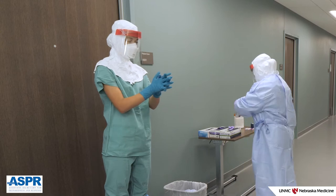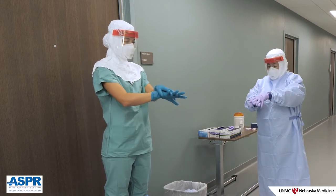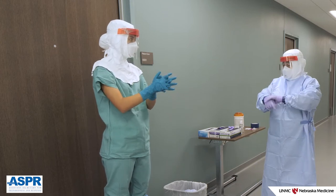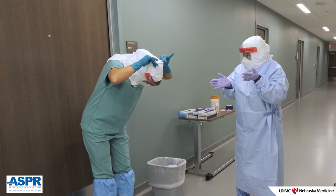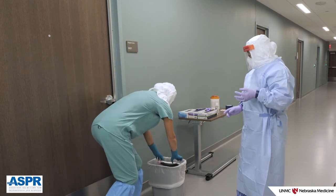Perform glove hygiene on the remaining layer of gloves. If the final layer of gloves is removed with the base layer, perform hand hygiene and don new gloves. Next, remove the face shield by pulling the strap over your head from behind. Place the shield face down into the waste container.